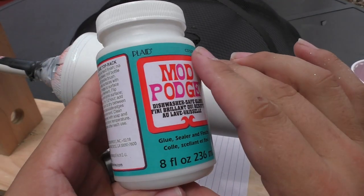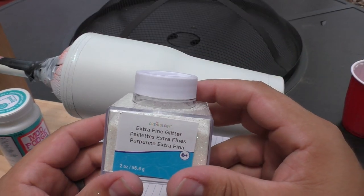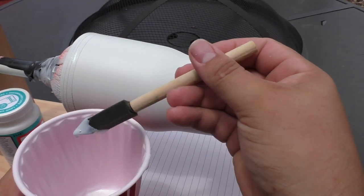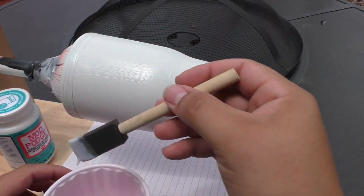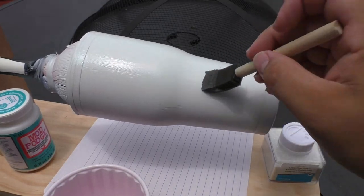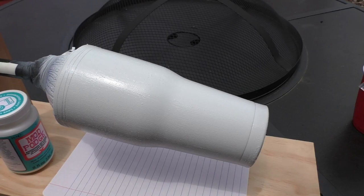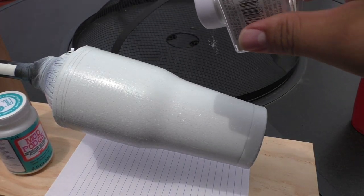I took dishwasher safe Mod Podge and glitter from Michael's craft store and coated the whole cup with Mod Podge, then sprinkled the glitter on it. I had done a cup previously using spray adhesive and I liked that a lot better — it went on quicker and more evenly. With the Mod Podge it took so long to work out all the bubbles that by the time I finished putting the glitter on, it was already starting to dry and I didn't get great coverage. I had to go back and do a second coat, putting a lot of glitter on heavy.